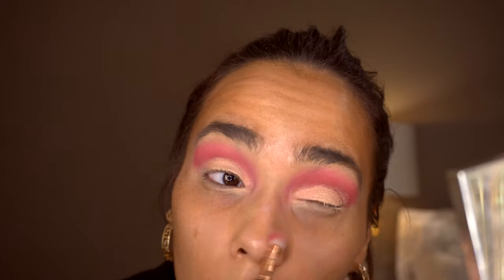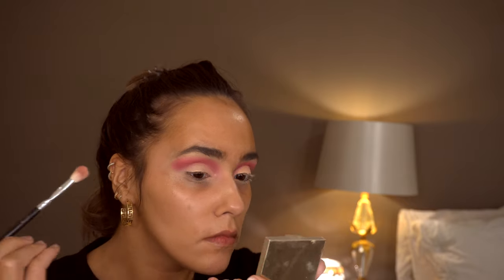Back in with the palette, I'm using the shade Innovate and mixing that with Get It Popping from the Rachel Leary palette. I'm also going back in with the shade Intervention and adding that to the lower corners of my eyes, just blending it upwards and out.